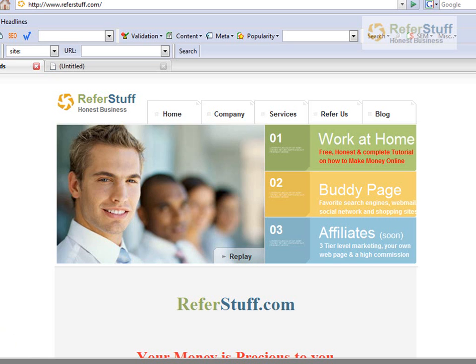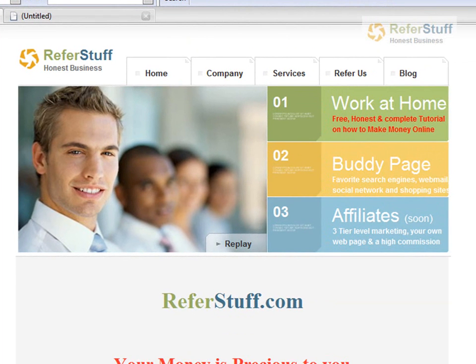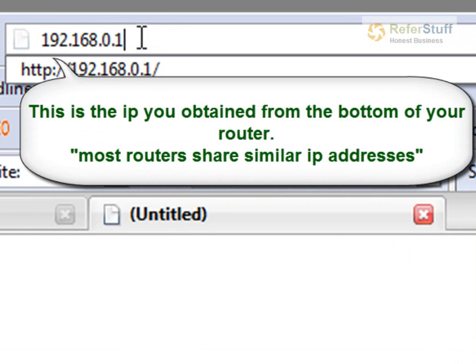All you have to do is just flip up your router — your actual router — hold it and flip it upside down. On the bottom of it, you're going to see an address like 192.168.0.1. Some routers might be different, but mostly this is the basic common IP address they share. So get that number and then just go to your browser and type in that IP address just as you see it right here.